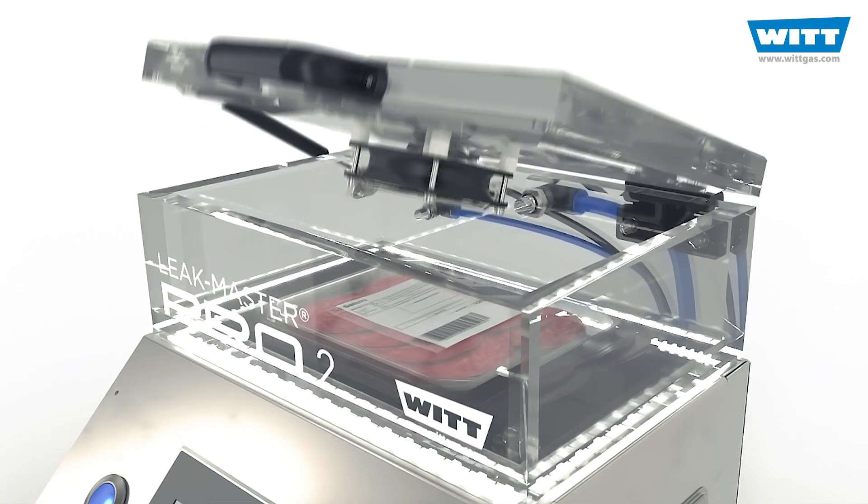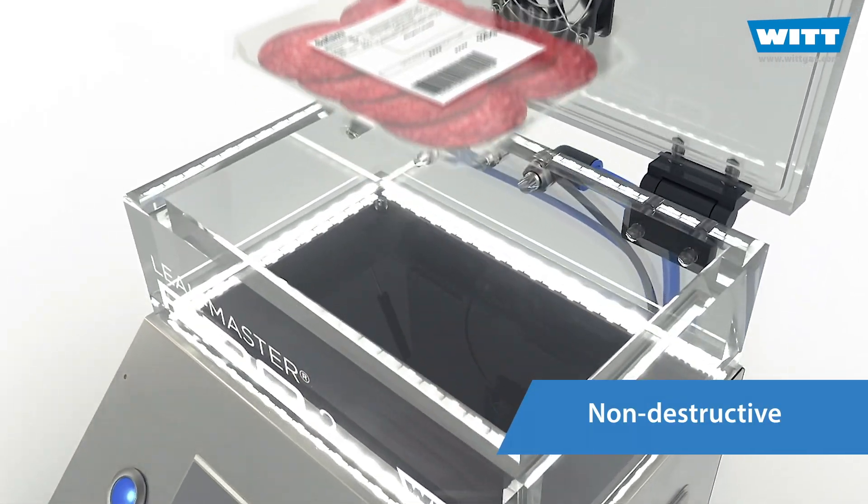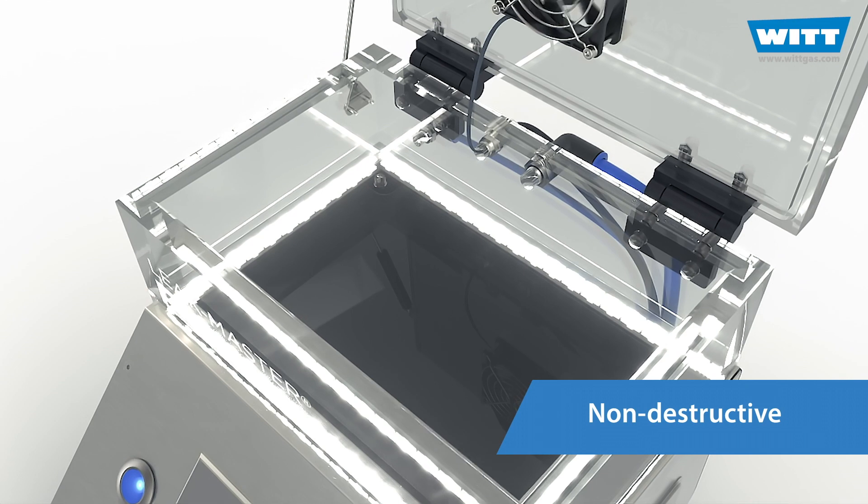With this technology, testing is non-destructive. You have less scrap and you save money.